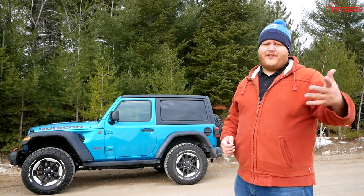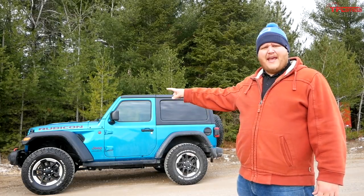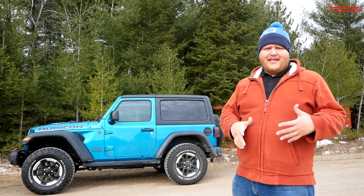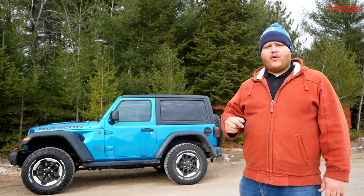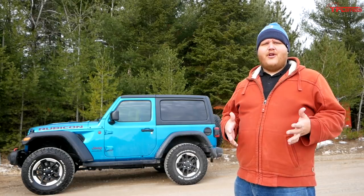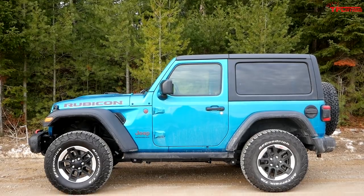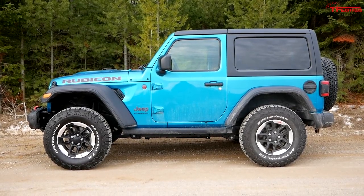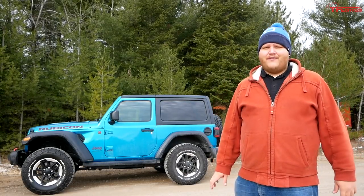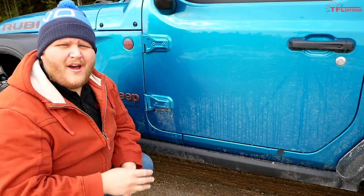The second modification Joe already mentioned is a lift. This Rubicon is lifted compared to a base Wrangler — look at how much space the tires have in the wheel wells to travel, and how much higher the body sits off the ground. Lifting your vehicle is definitely important for off-road. On that 2000 TJ a lift kit is easy to install yourself. One tip: for 33-inch tires you'll need at least a two-and-a-half inch lift, but honestly a four-inch lift gives them enough room.